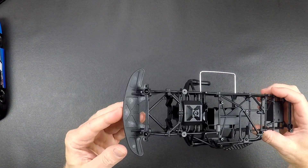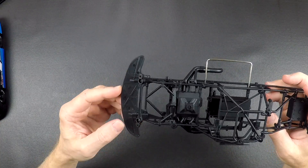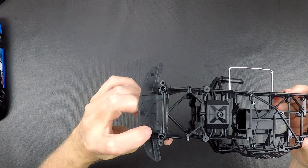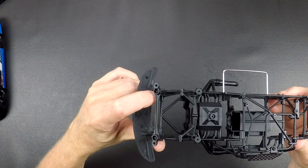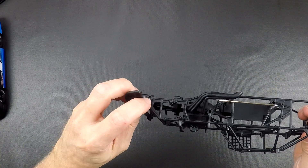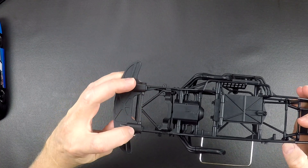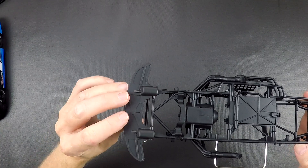One thing we did do on this car is we have a molded front bumper. This will help support the body really well because the body sticks out quite a ways. This bumper has two steel pins that key into the bumper — they press into the bumper and then press into the front holes on the chassis. The screws that hold this bar will go through the sides of the bumper and secure it to the car, and it wraps around the bottom of the chassis.